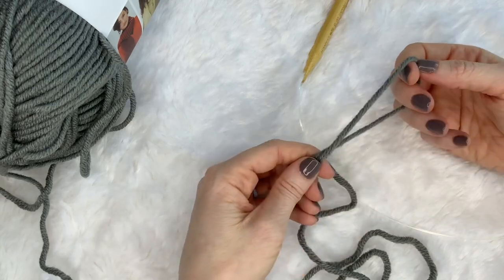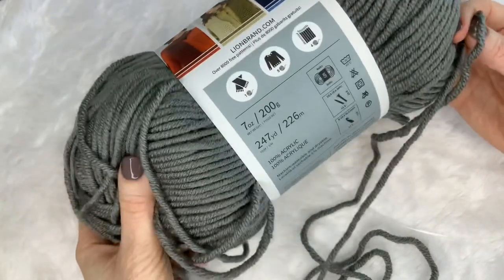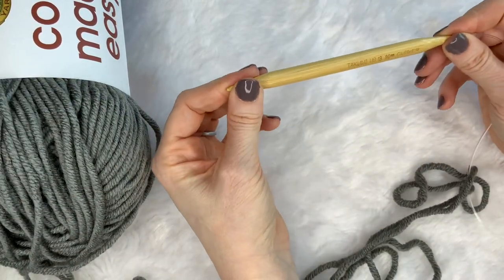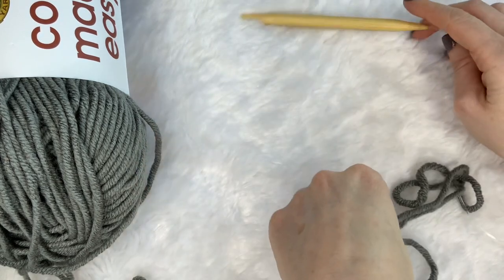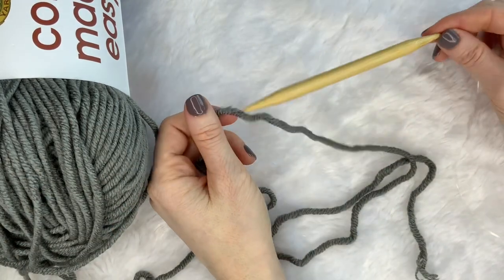You're going to grab some yarn. This is size 5 Lion Brand Color Made Easy, size 5 yarn, and these are 9mm knitting needles. I like bamboo for learning how to knit because it holds onto your stitches better. They don't slip off as easily as they do with metal. So if you can get your hands on some bamboo, that would help.